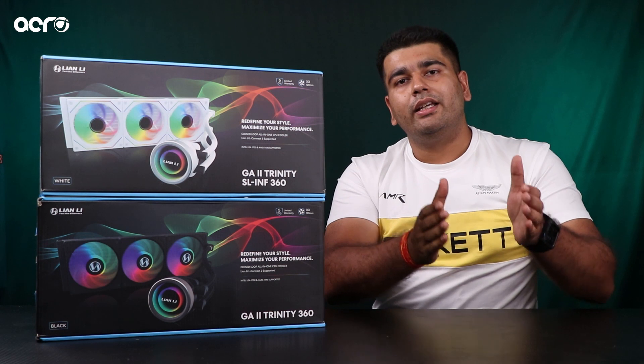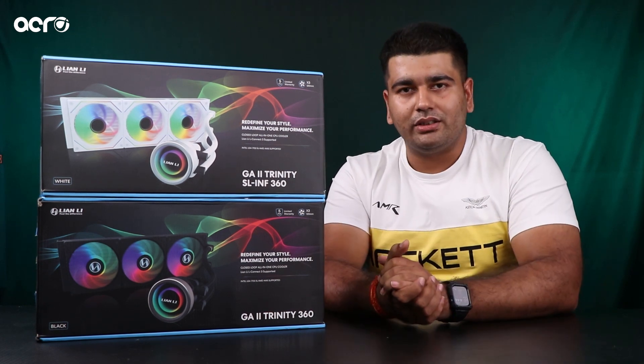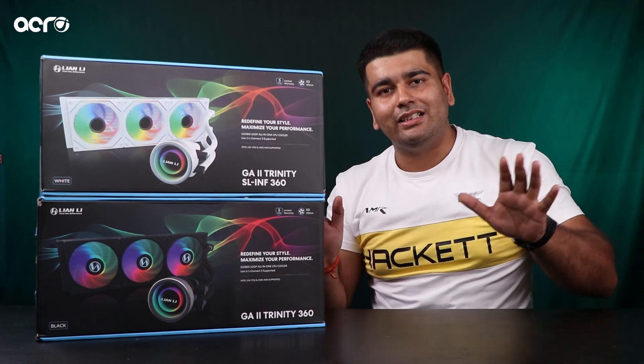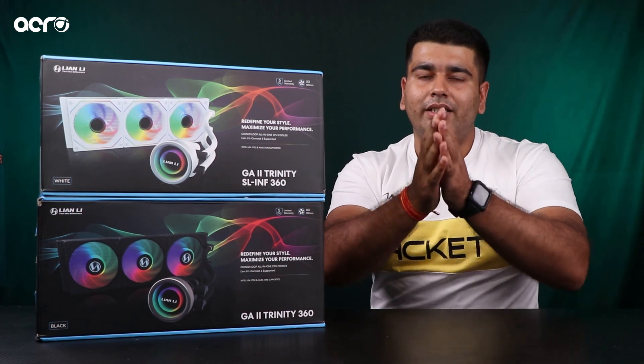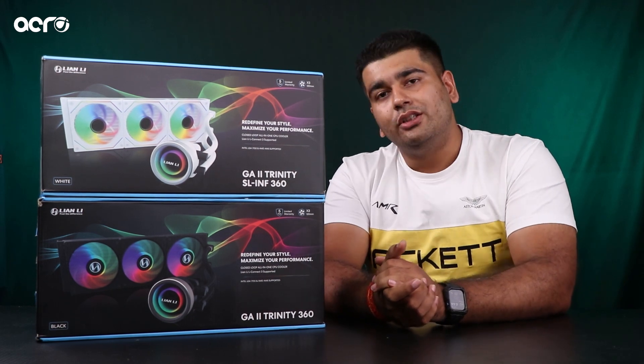So agar market mein is samay aap apne liye naya cooler purchase karna chahte hain, ya you are just planning to buy a new PC — and specially Ryzen 7, Ryzen 9, Intel 12th, 13th generation ke i7, i9 series CPUs ke saath this build ko complete karna chahte hain — then you should not be looking at anything else in the market but the Lian Li Galahard 2 Trinity: RGB, SL Infinity, or Performance. That all depends upon your taste, your preferences, and as well as your budget.